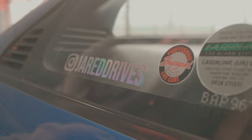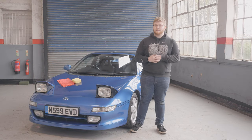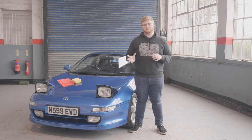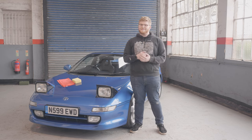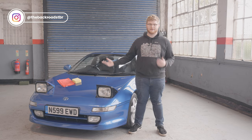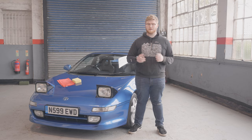Thank you everybody once again for joining us on The Backroads. This has been episode four of Project MR2. As you saw today we have done a bit of a detail on Marty — done the wheels, given him a good rinse, shampooed, and polished. Thank you once again to Fuloon Automotive for hosting us — it's been great, we're stealing all of his facilities as usual. Please make sure to leave a like, comment, and subscribe, let us know anything you want from us in the future, and we'll see you again next week.